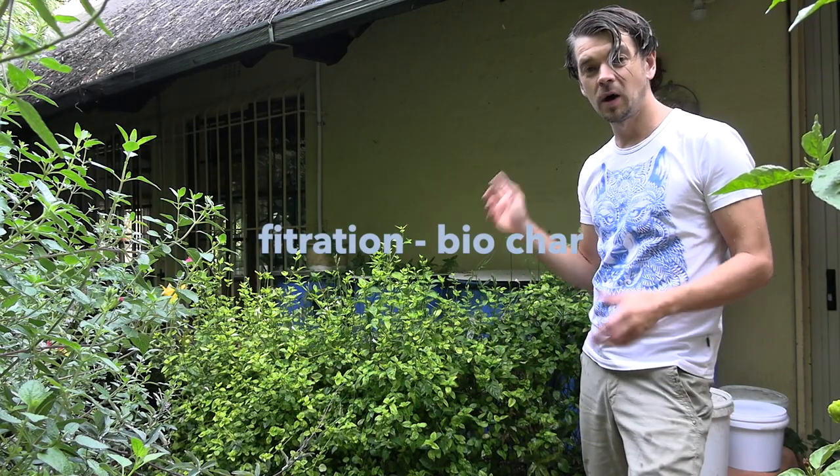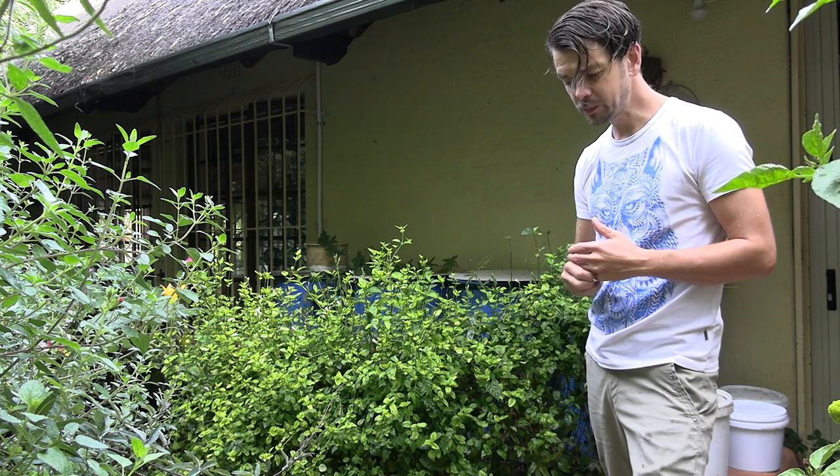Behind me is one of the biochar filters — we have two on the property. Biochar filters have really been working well and we are drinking water from it. For a big home in the city, I find 300 liters is not enough. If I were to design the system again for a family of four, I would go for a bigger system or create multiple of these systems.